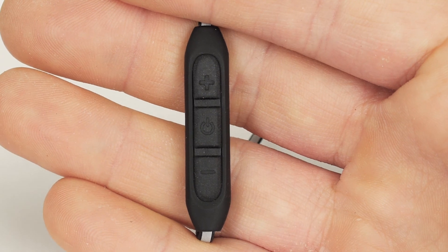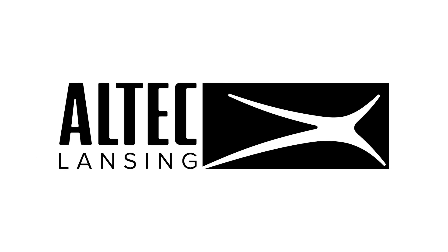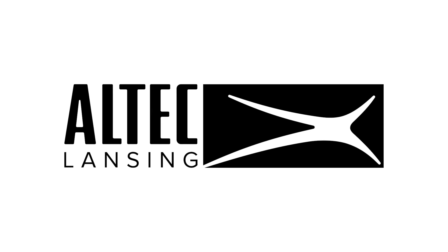Once you power off your earphones, the step count will automatically be reset. For more information about this product, visit the Altec Lansing website at www.alteclansing.com.